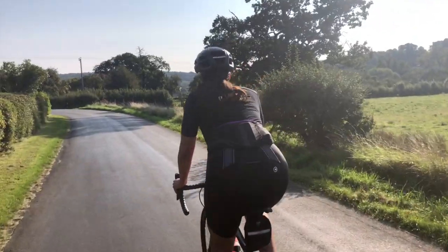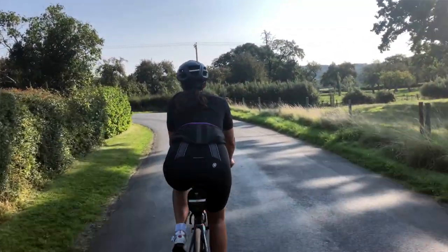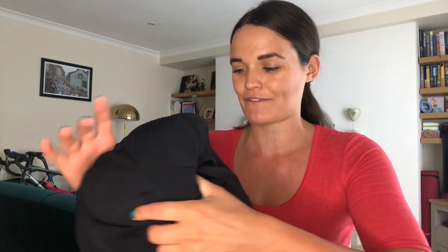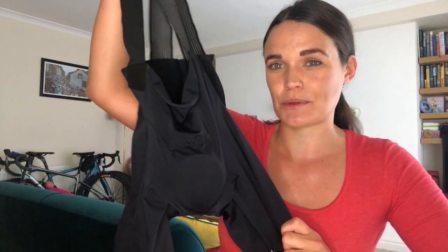The all-important chamois is locked in with the Assos A-Lock engineering system, which means when you shift on the saddle the insert doesn't move, so you are constantly supported on those sit bones — very, very important. The shorts, while you do have to size up, are super comfortable and I would wear them for hours on end.